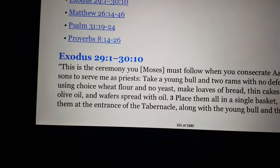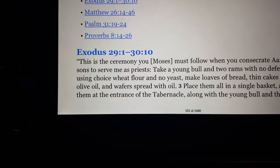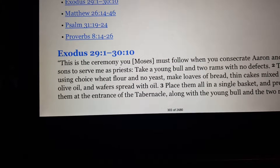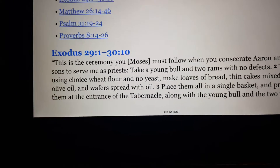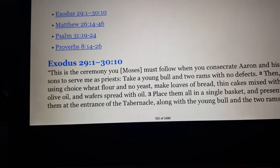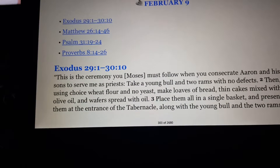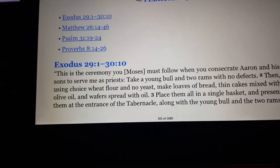Exodus 29:1–30:10. This is the ceremony that you — meaning Moses — must follow when you consecrate Aaron and his sons to serve me as priests. Take a young bull and two rams with no defects. Then, using choice wheat flour and no yeast, make loaves of bread, thin cakes mixed with olive oil, and wafers spread with oil. Place them all in a single basket and present them at the entrance of the tabernacle, along with the young bull and the two rams.